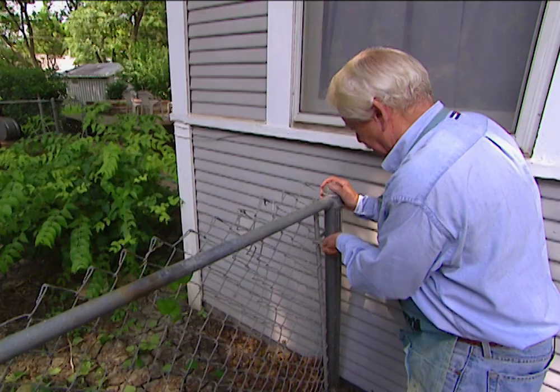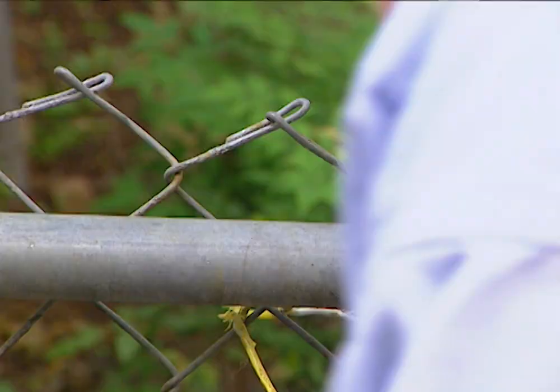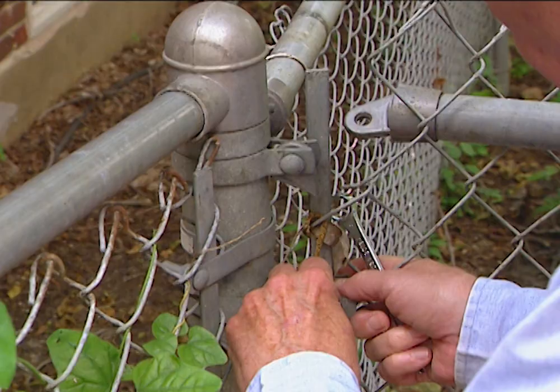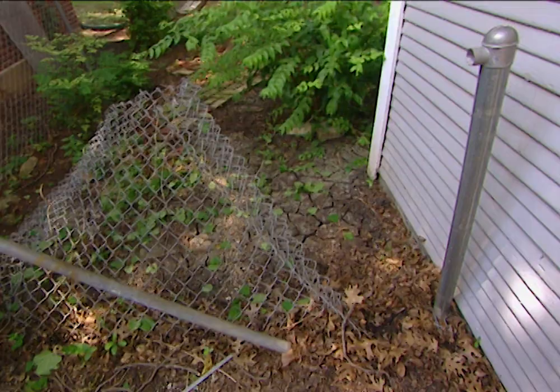The first thing we need to do is to get the fence out of the way so we can go to work on the post. The next thing we need to do is to remove the hardware over here — that ought to come out pretty easy. Let's keep these things; we might need them later. Now the fence is going to collapse out of the way, and we can get this bar out of the way.